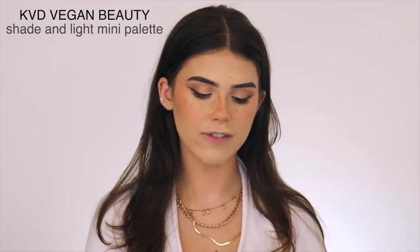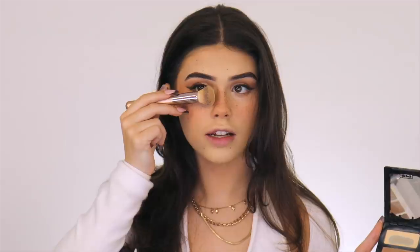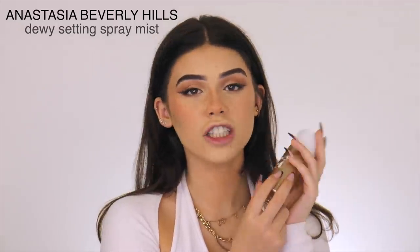Then I go in with the lightest shade adding more freckles — it doesn't matter if they're not perfect circles, because freckles aren't perfect. Now that I look very freckly, I'm going to reverse contour with the KVD Vegan Beauty Shade and Light palette, doing that against the contour of my nose. This is a must-have. I'm now going to spray my face with the Anastasia Beverly Hills Dewy Setting Spray mist.